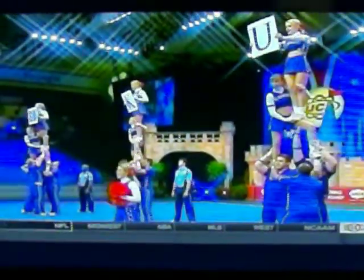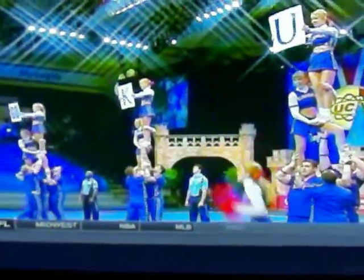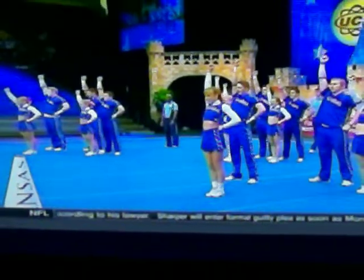Candice, under the direction of Corey Stone and Naomi Stone. You mentioned the experience here — it is a senior-heavy team. There are seven on the floor. Very solid cheer. They'll get good points for that.